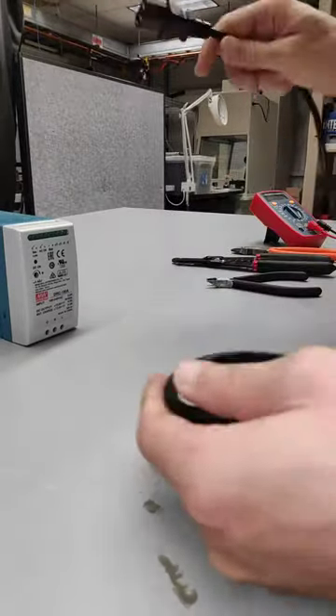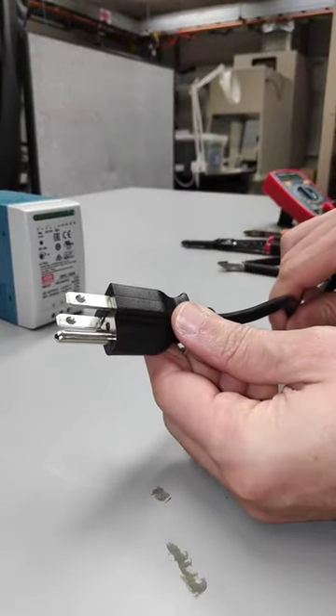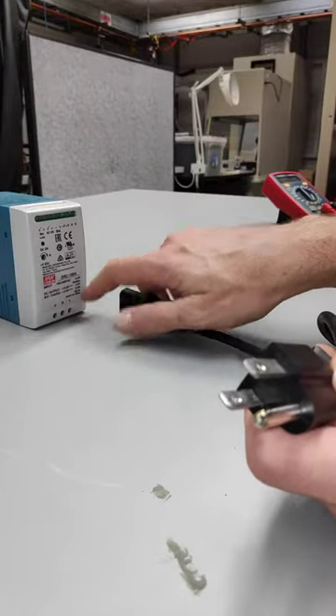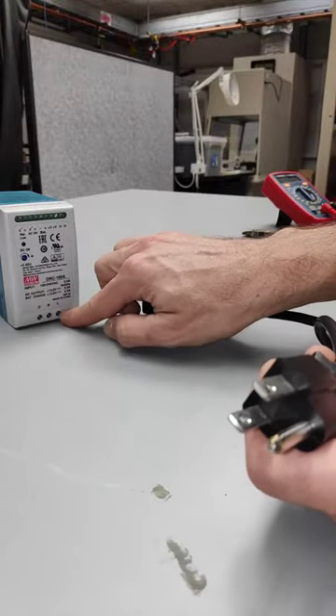What I'm doing here is I want to keep the three-prong end. I'm going to plug that into my surge suppressor, and then what I want are the exposed wires — the ground, neutral, and live wires — that we're going to input into our power supply.